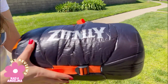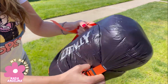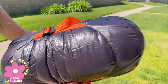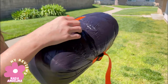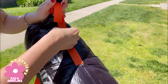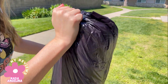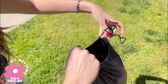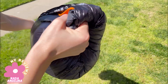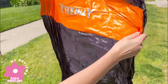It comes in really nice packaging. It's 100% nylon and can be compressed to save space, especially if you're going on a trip. Let's loosen it from here to open it — very nice color!